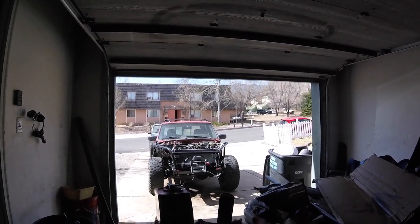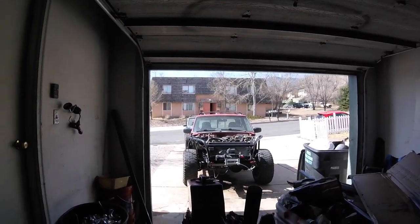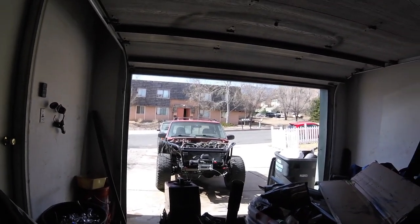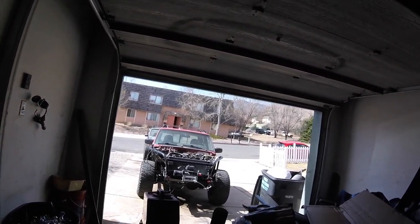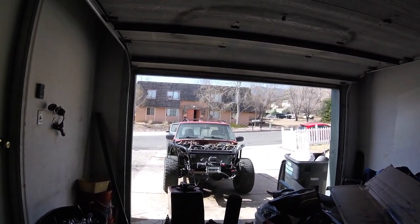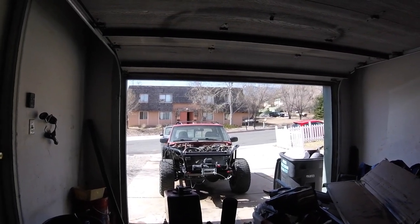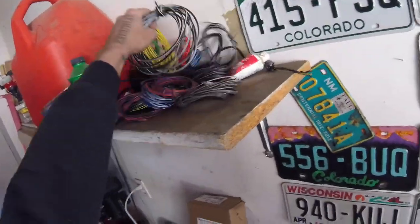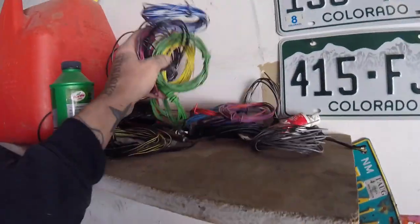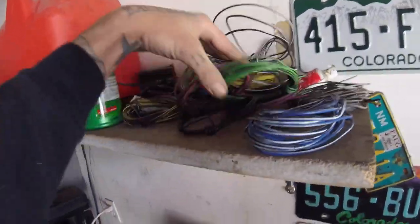Yesterday was one of those days where I had a lot of stuff to get done, and I knew it was all very intricate wiring — wiring and deleting wires. So I didn't bother filming it. I worked all day long though, and there was a literal pile of wiring left. I have stacks of wire that I cut out — lots and lots of wire.